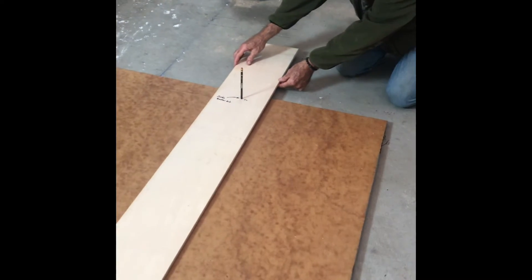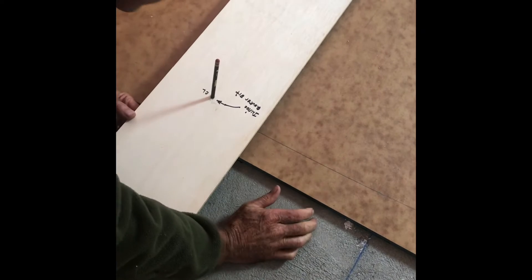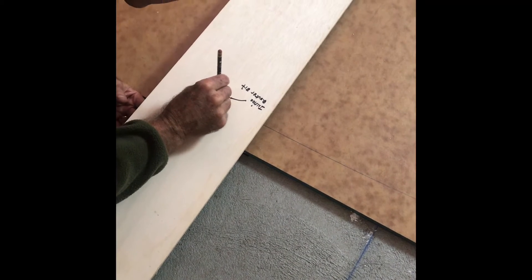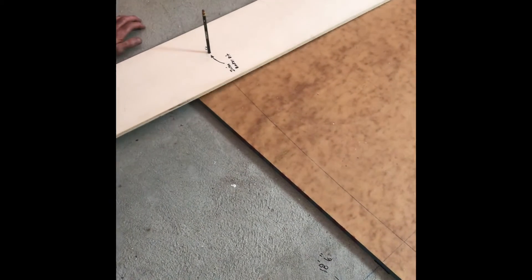We've got a pencil fit in exactly at the right angle, so we're creating the arc path. Then I'll cut ever so slightly away from that line and route down to the finished edge. Each side will be cut on an angle like a piece of pizza, then I'll cut the arcs in each piece, and when this goes together, all 36 pieces will form a beautiful Japanese low table.